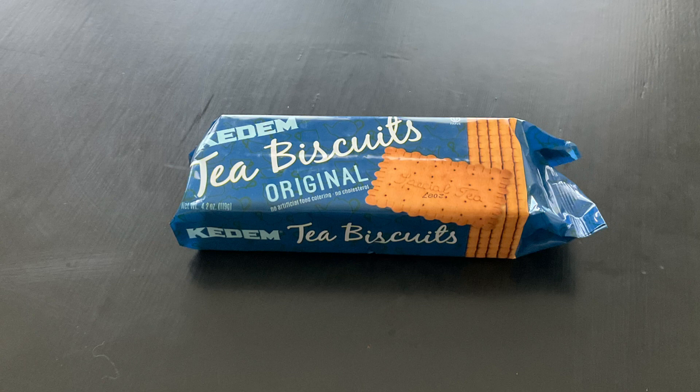What else can you say about this? It's great. It's the OG of the Kadam Tea Biscuits, so yeah.